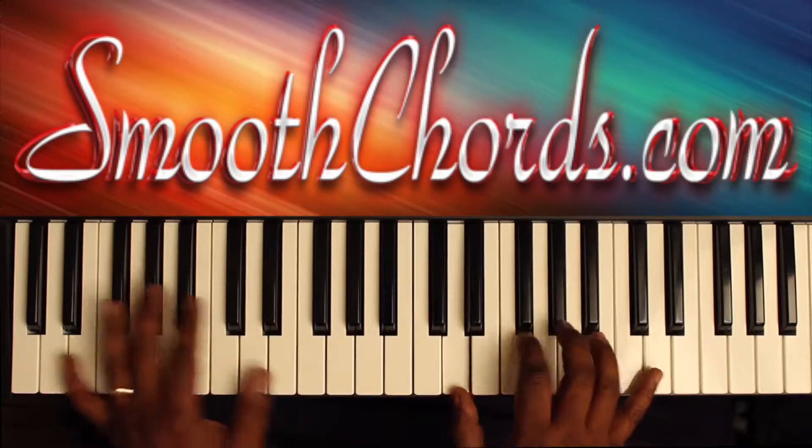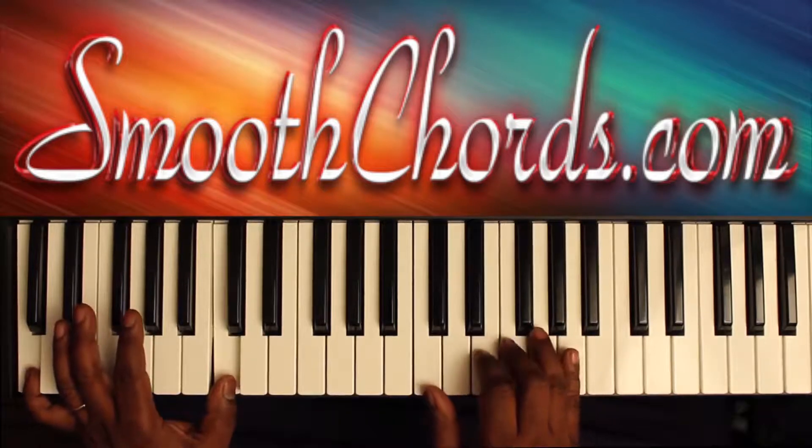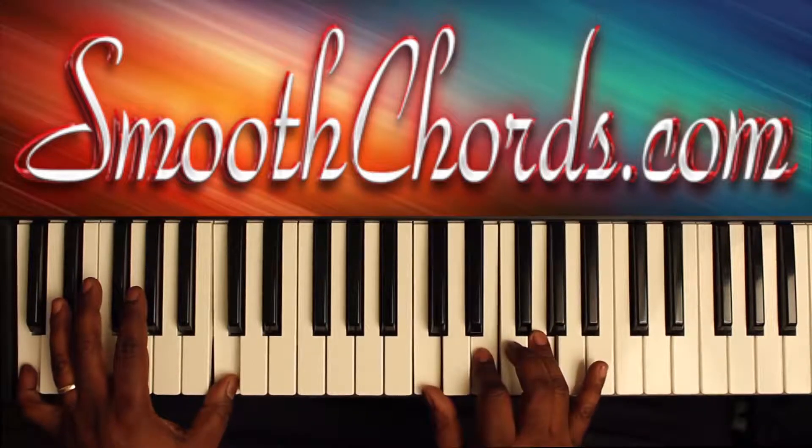Pause. F chord in the right — C, F, A — with a C in my left. Then my right hand goes to a C chord: C, G, root position.